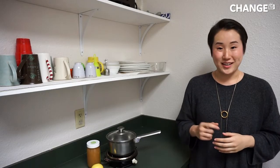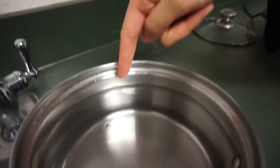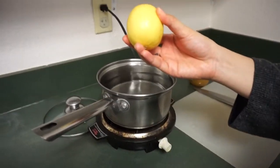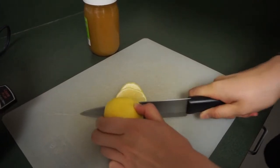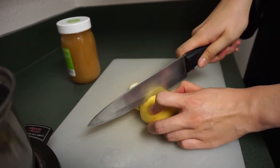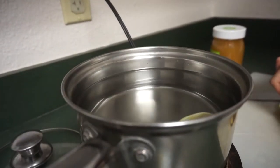Step one, fill the pot with water. Step two, slice up the lemons and put as much lemon as you want — preferably the whole lemon to make it stronger, but if you don't like that strong taste, you could use less. Slice up the slices and put them into the water and bring it all to a boil on high heat.